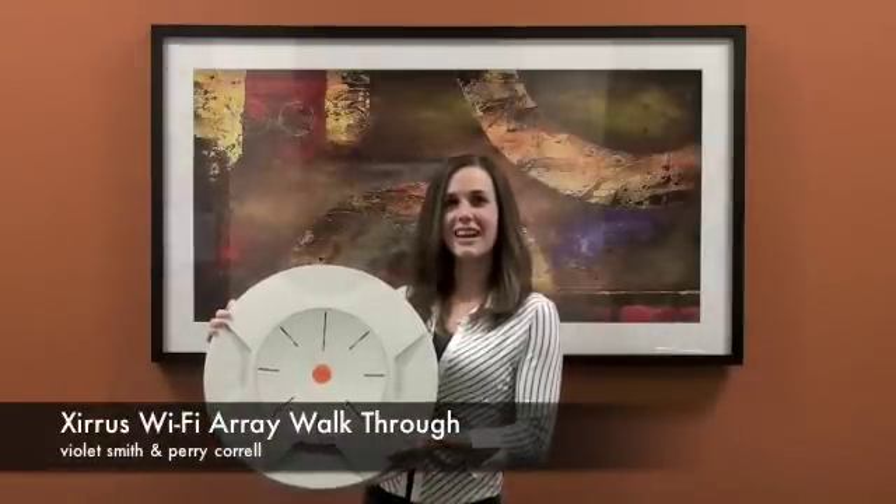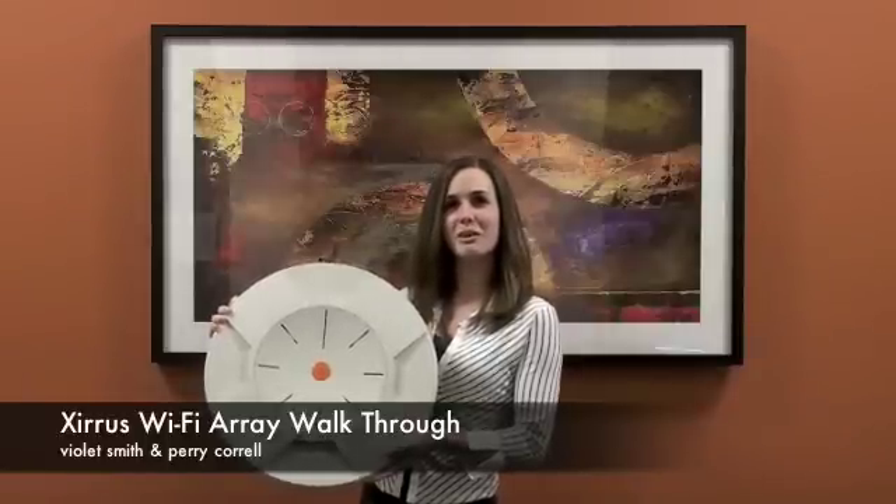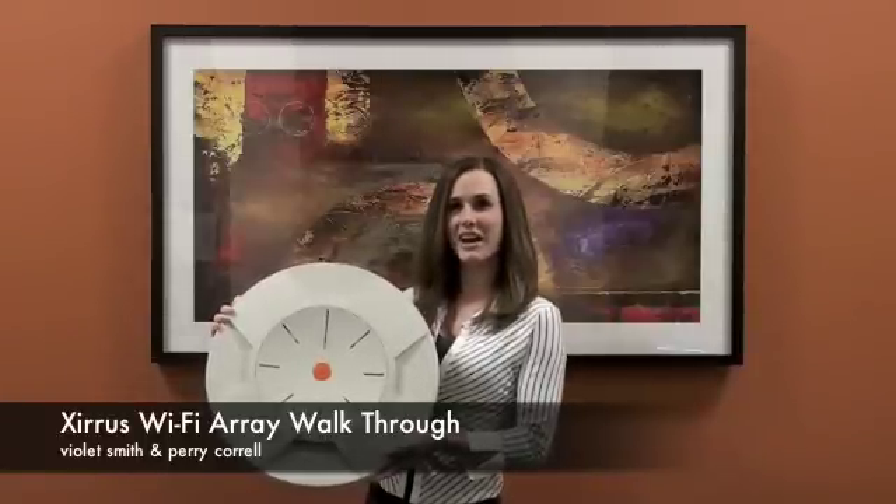Hi, my name is Violet Smith and I'm a marketing specialist here at Xeris. In the following video, Perry Corral, our Director of Product Marketing, will walk you through a brief demonstration of the Xeris Wi-Fi Array.